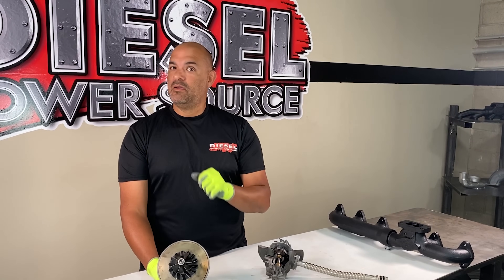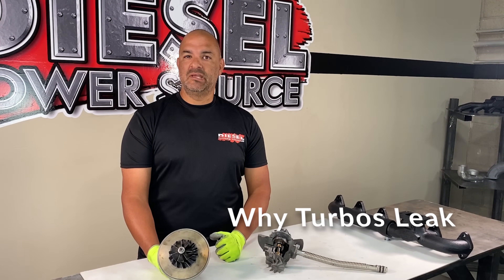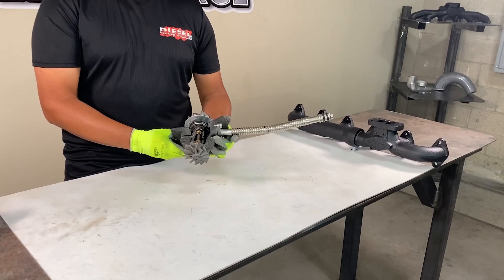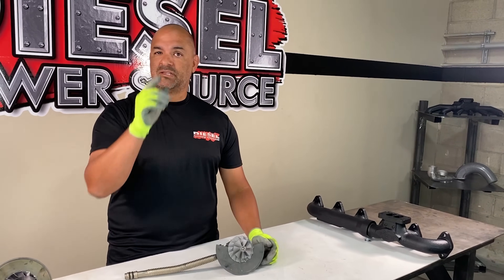Have you ever had a leaky turbo? Want to know why? Today we're going to talk about why turbos leak. This is an S300 center cartridge, and this is a cutaway of the cartridge to show the insides of the turbo. Let's get to it.